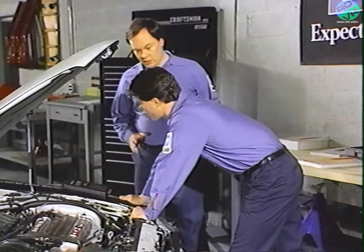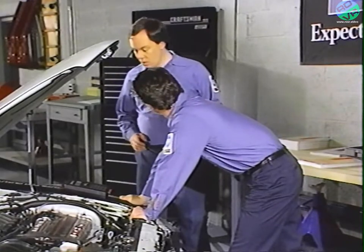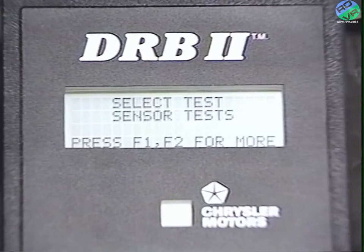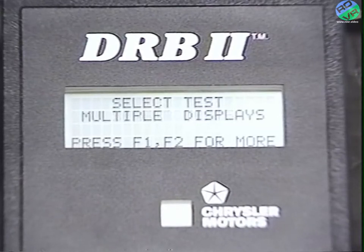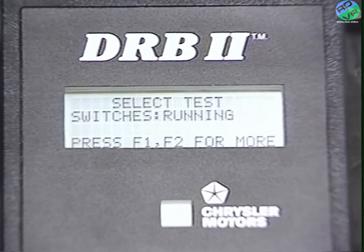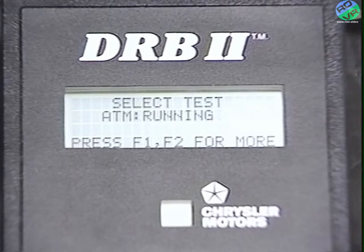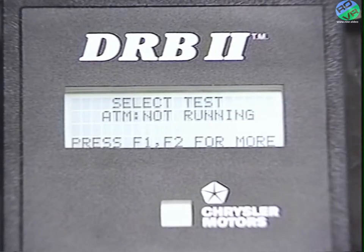Press yes, and it says select test: fault codes. This is where you select the test group you want. Press F2 and you'll see the other choices: sensor tests, multiple displays, switches running, switches not running, ATM running, and ATM not running.